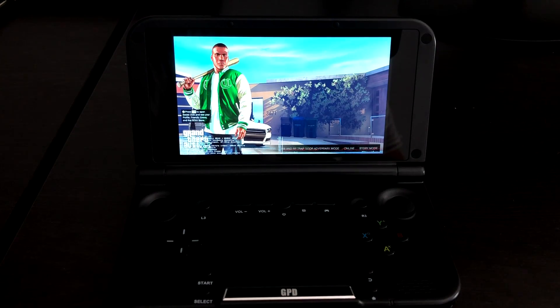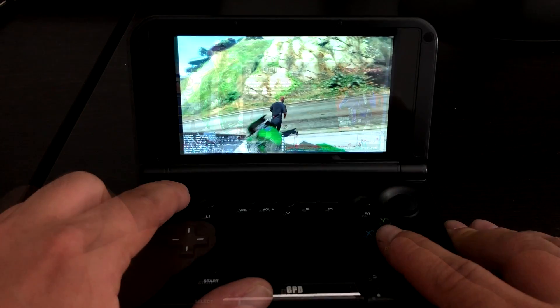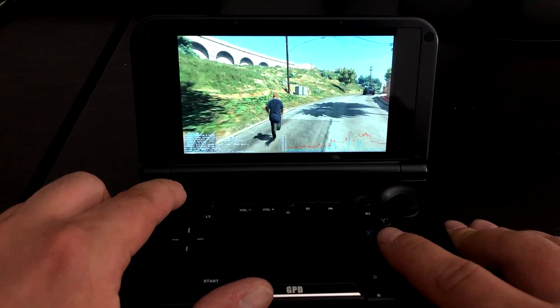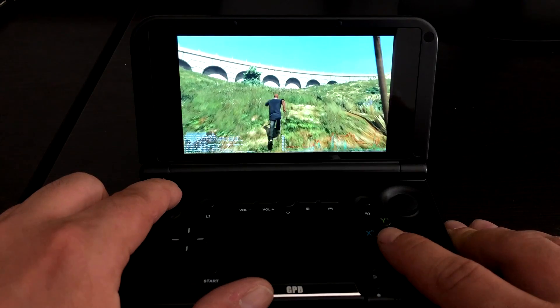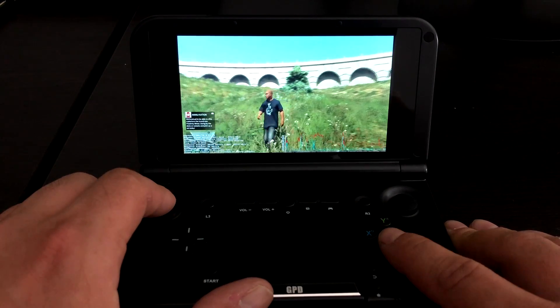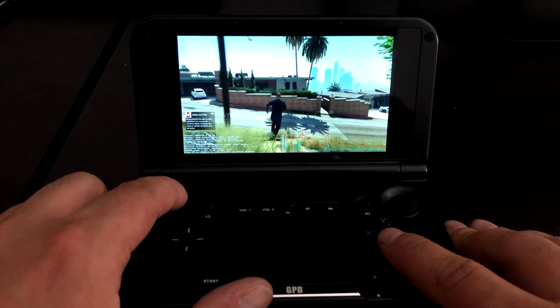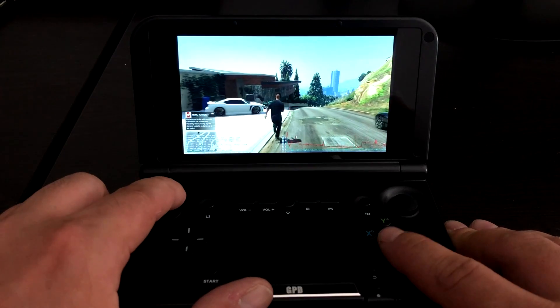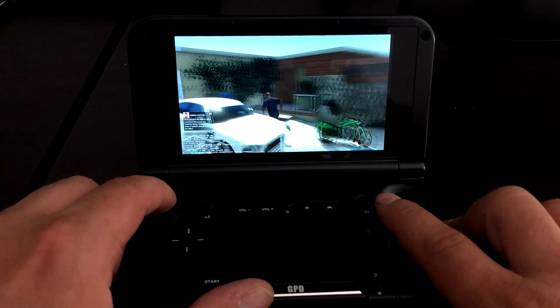If you own GTA 5, you know how long it can sometimes take to load up. The main reason I wanted to test it on the GPD XD is because it's got this controller built in and it detects it as an Xbox 360 controller — it's just set up out of the box in Steam and it works fine. As for input lag, I don't really notice it. I'm sure the app is compensating for it — it's just working really well.